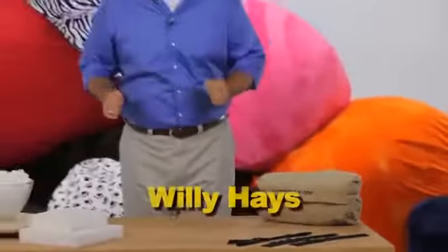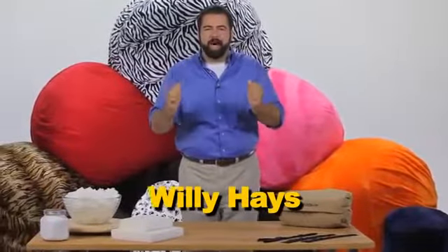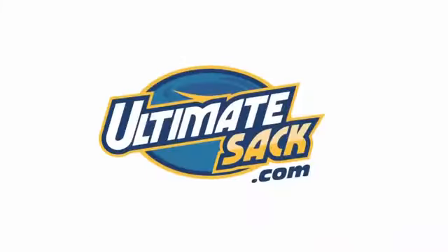Hi, Willie Hayes here for Ultimate Sack, the most comfortable, durable, and customizable foam-filled beanbag chair on the market today. Ultimate Sack is no ordinary beanbag chair, but a giant foam-filled sack sure to eliminate all your stress in just seconds.